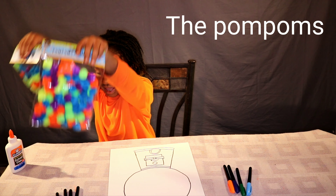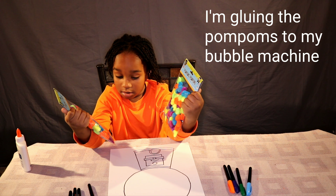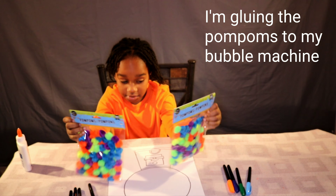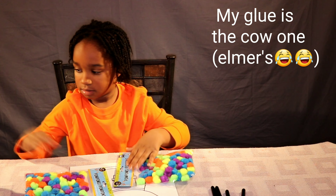The pom poms. I'm gluing the pom pom to my bugger machine. I can't glue the bugger machine to my contact machine — my glue.